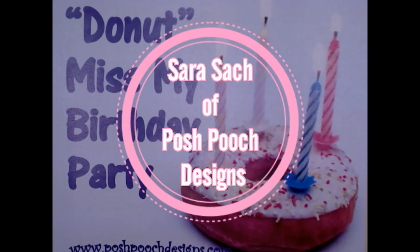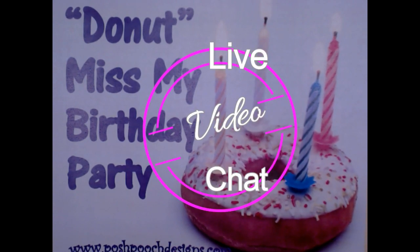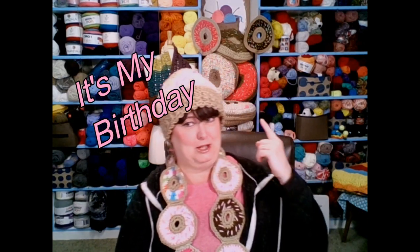Hello everyone, this is Sarah and it's time for our live video chat. Today is going to be super duper fun because my birthday is coming. If you'll notice, I've got lots of doughnut things around me — I've got my doughnut pillows, some doughnut decorations, my new doughnut hat, doughnut scarf. We are doughnut crazy today.